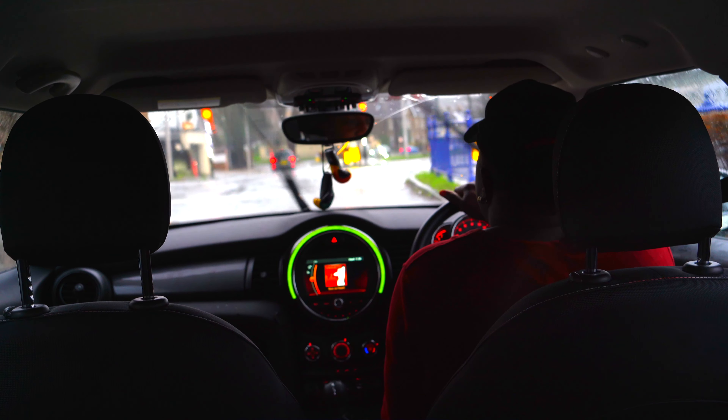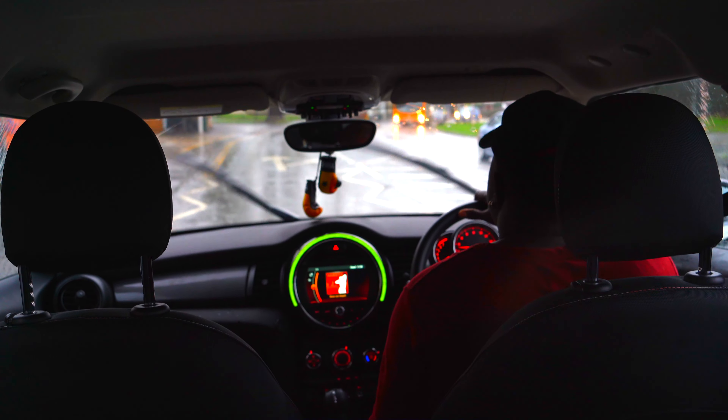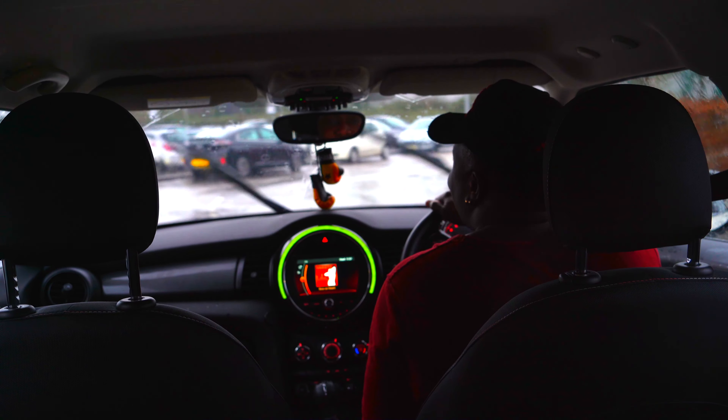I still don't know how to use roundabouts in England. I probably have to do some intensive driving course, even though I passed the test and I've had a full license for a few years now — I still don't know how to handle roundabouts.